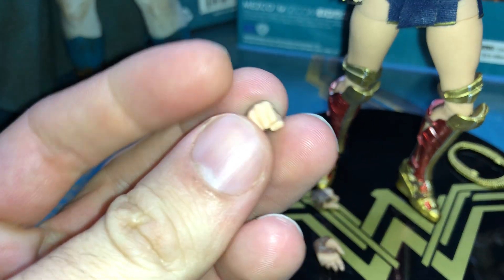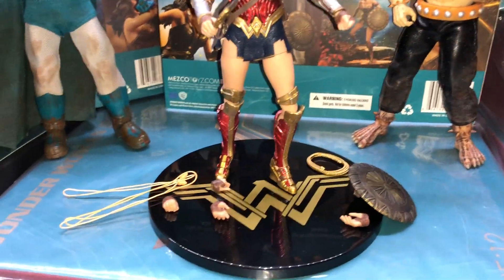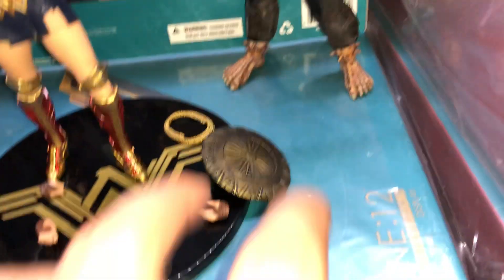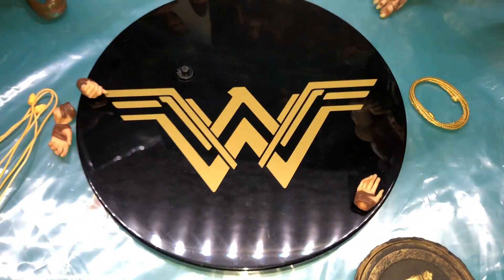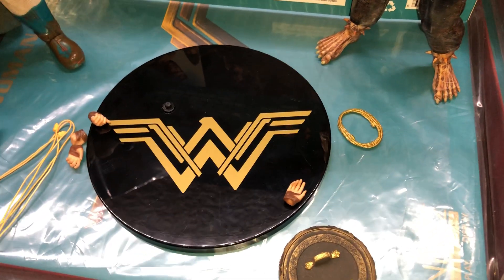I did switch her hands — just the right hand; this was the original right hand. I wanted to have her holding the sword. She came with accessories: the sword, the rope — I heard it glows in the dark, so we'll try out the lights and see how well it glows — the shield, which slips on pretty easily, and of course her stand. The logo on the stand is pretty cool and holds things pretty nicely.